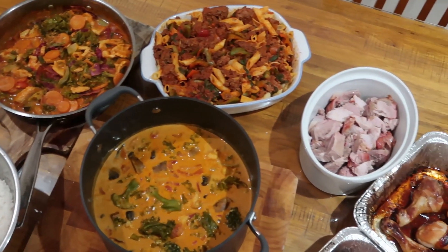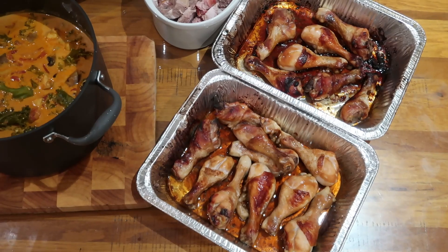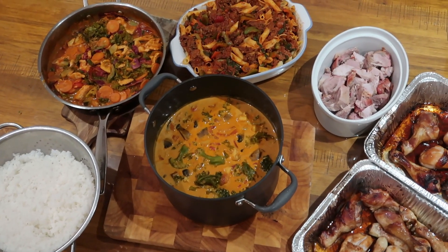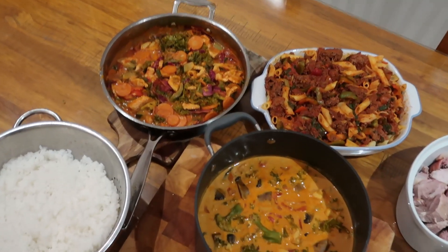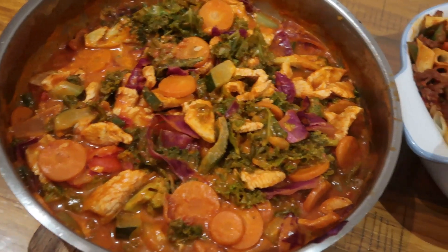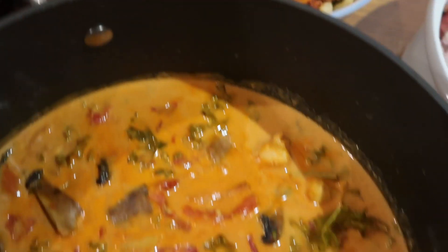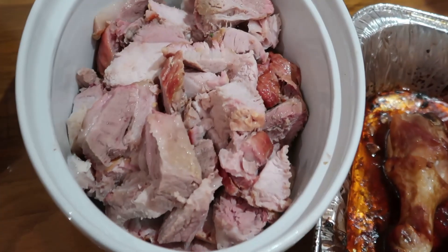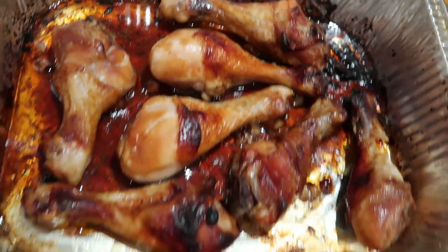And I'm finished — look at this, amazing! So the chicken drumsticks, you can see the pork, the massive chicken curry, the pasta bake, and the healthy vegetable and turkey dish in the corner there. That'll be for Jessica and myself, because it's super healthy. Pasta bake, massive chicken curry, beautiful pork to be eaten during the week, and chicken drumsticks.